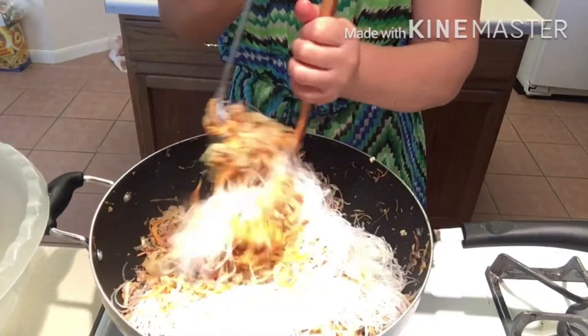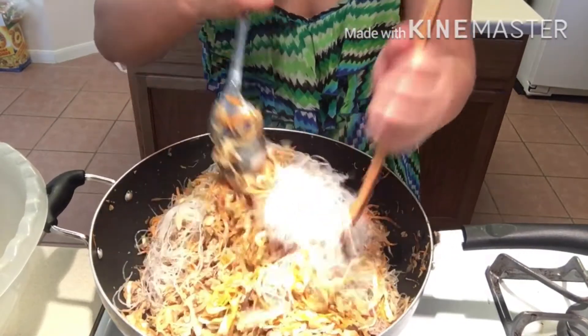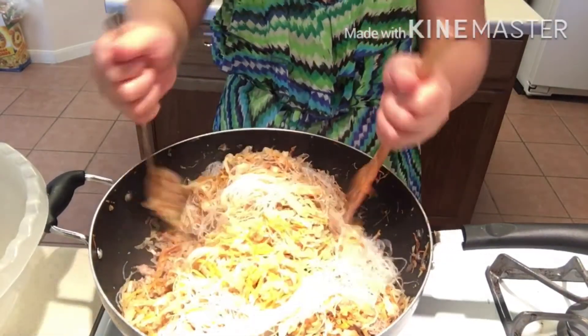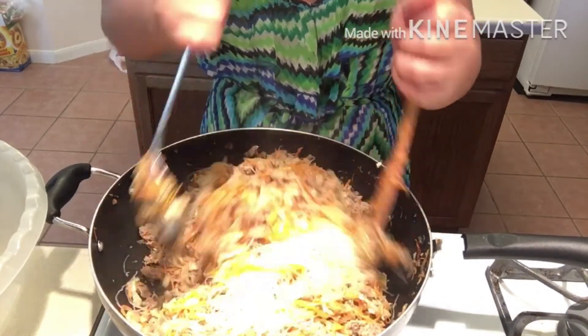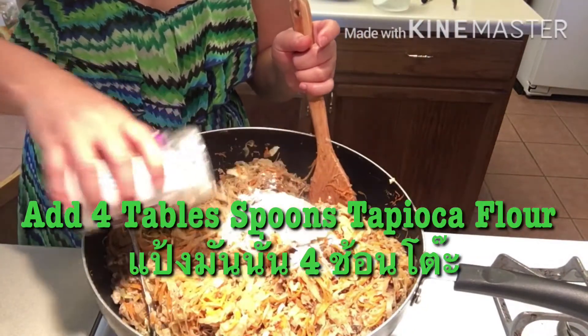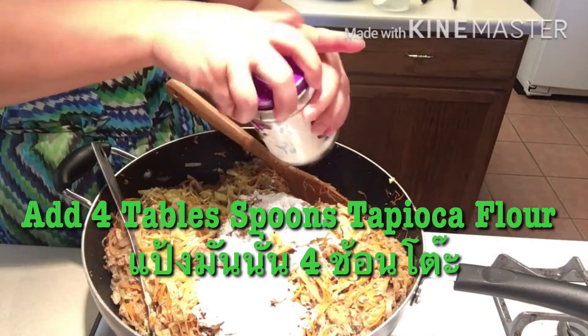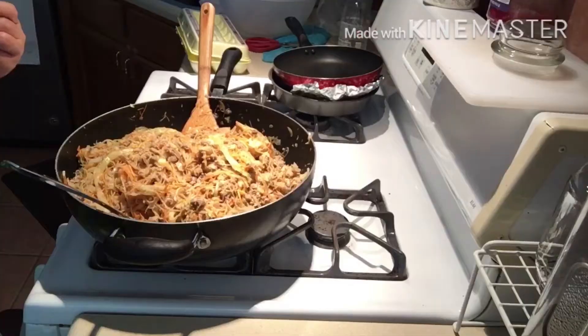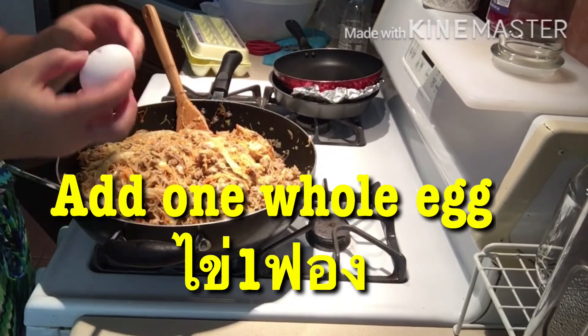It's okay to put the noodles in raw because we're still going to deep fry the egg rolls later on. This noodle does not take that long to cook, and right now it's still steaming so it is perfectly fine. I'll add some tapioca flour — this will help everything stick together. I'm going to add one egg.